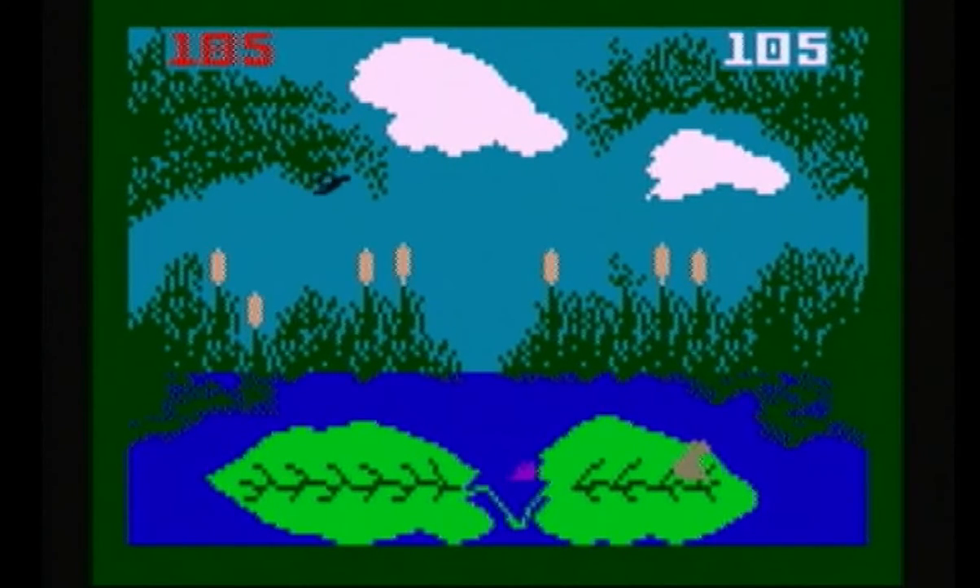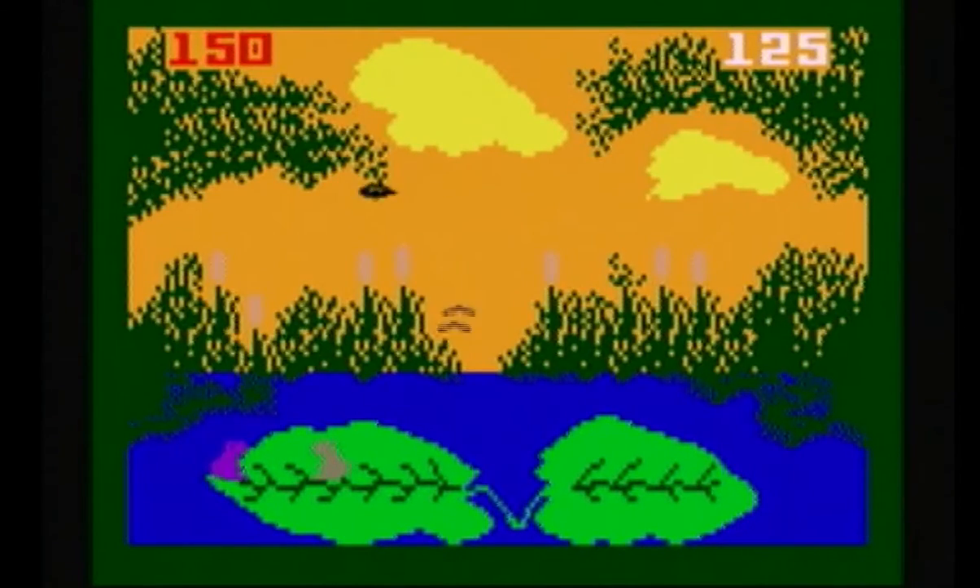What is also interesting is that each player could pick their own difficulty level and still play each other. In other words, I could play it on a hard difficulty level and the second player could play it on a normal difficulty level, which can make for a very interesting game dynamic. At the end of the day, it's quite simple — the frog who scores the most points wins the game.